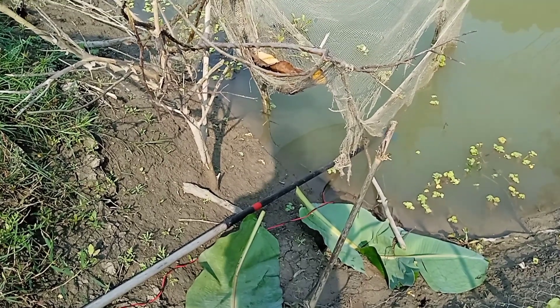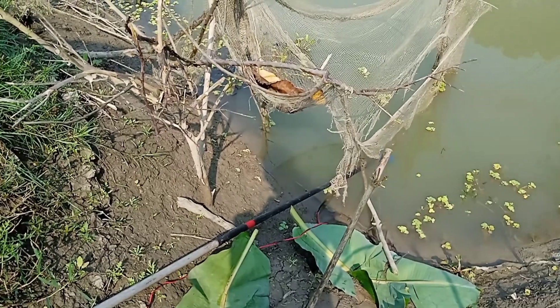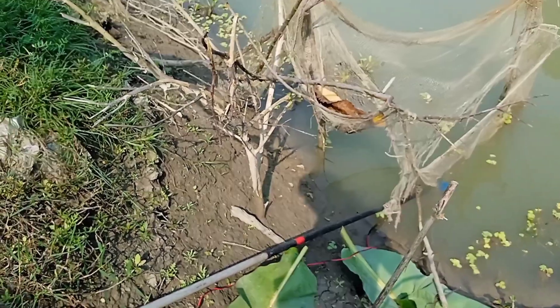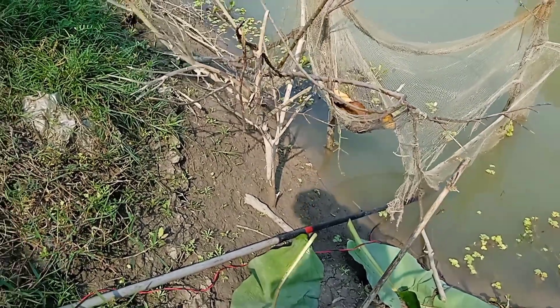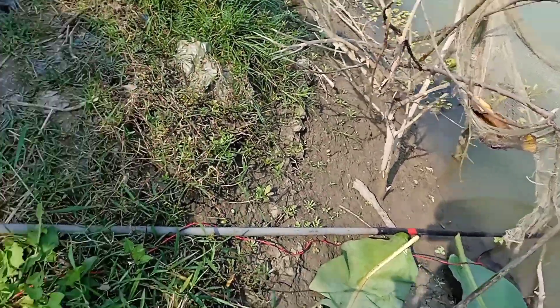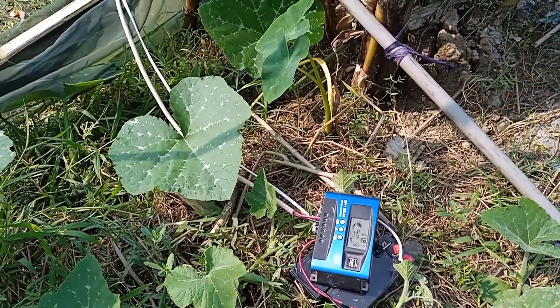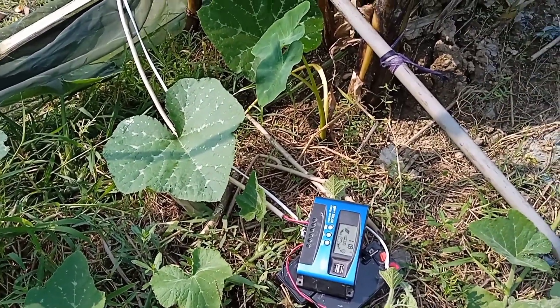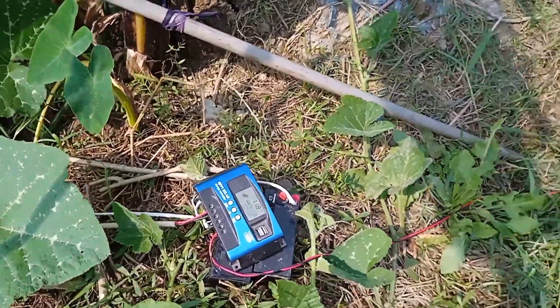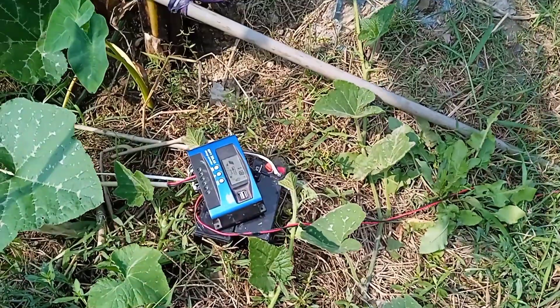Assalamualaikum. I am going to show you a solar mini water pump. This is a bilge pump. This bilge pump is going to run on a 12.6V battery. The water flow is very good and the battery is very good.